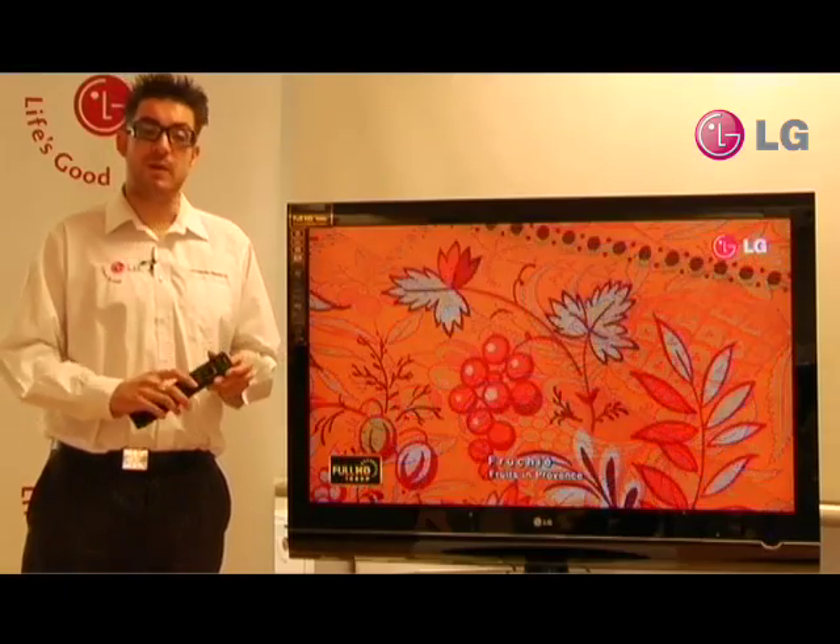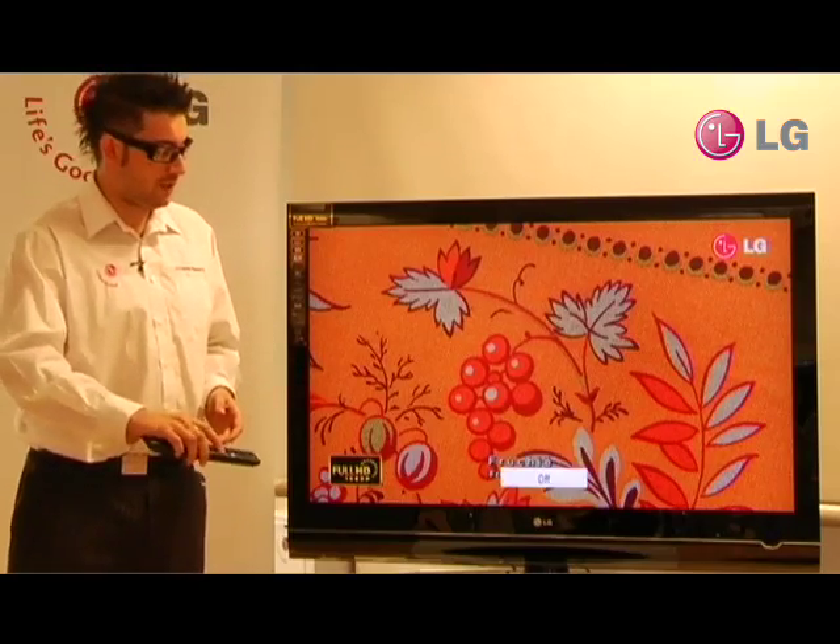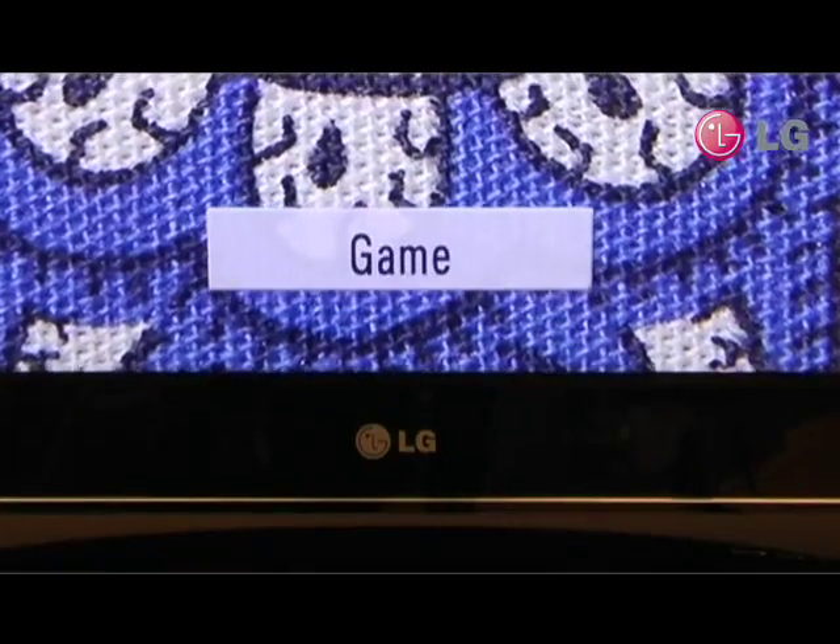To access AV modes, all you have to do is press the AV mode button on the remote control. From here we can change it to cinema mode, sports mode and games mode.